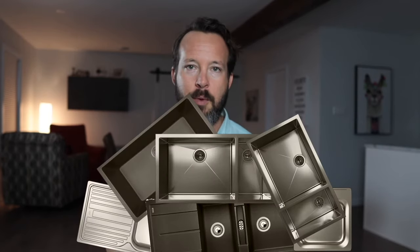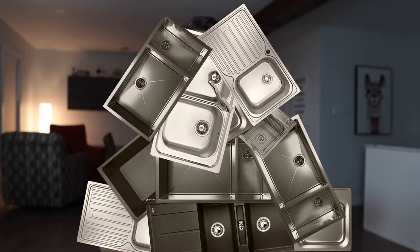The biggest problem with kitchen sinks is that water spills out the front, onto your cabinet doors, onto your fronts, onto your floor, onto you. I'm going to tell you why this is such a big deal and what you can do to prevent that from happening.